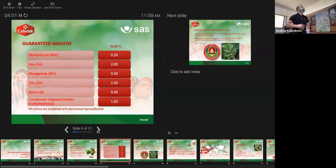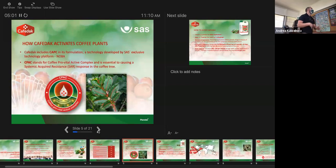Here's a breakdown of what Cophrodac contains: iron, zinc, manganese, boron, and molybdenum — elements that are usually limited in coffee production across the coffee belt. Most of the positively charged ions are complexed with plant-based lignosulfonates, which makes them more available to the plant. The component of Cophrodac that affects plant defenses against fungal disease is plant-based condensed oligosaccharides — a fancy term for condensed sugars — which tricks the plant into activating its defense mechanisms specifically against coffee fungal diseases.